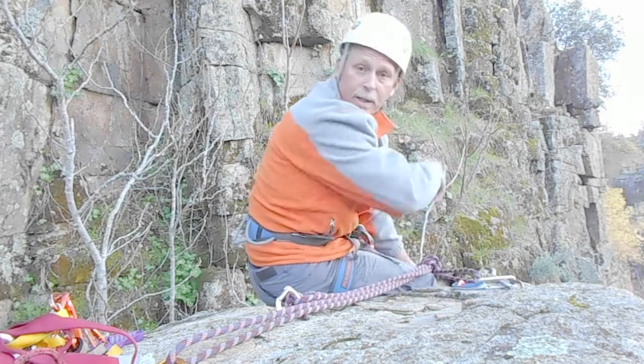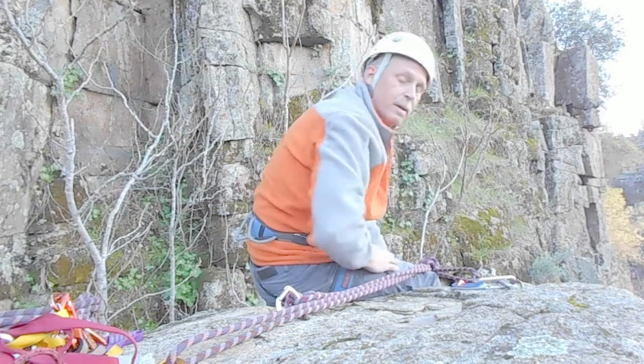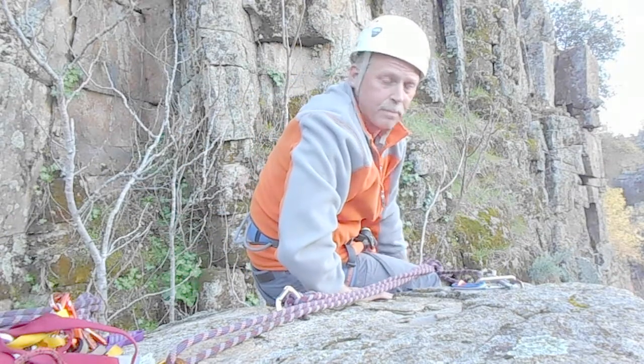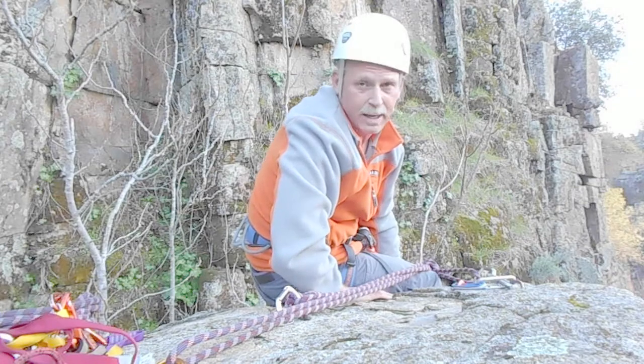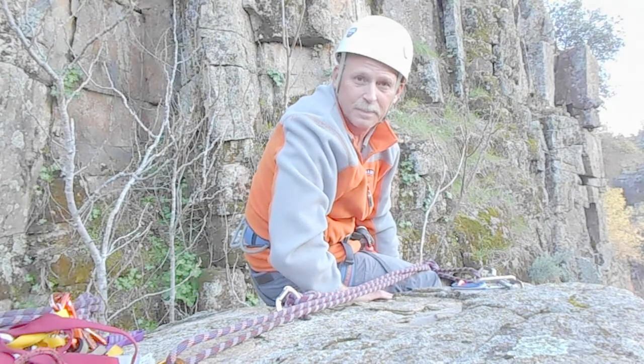Right now I'm set up to climb this arete. All you got to do now is feed your rope through it, make sure your rope makes it to the bottom, repel off, and climb. So there you have it. Enjoy.